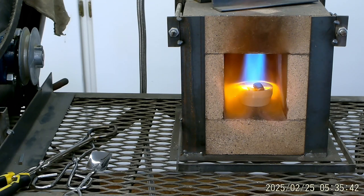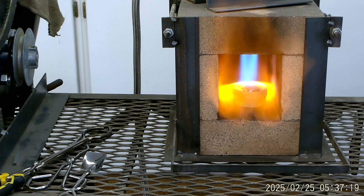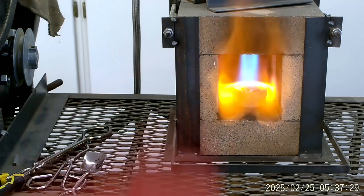We're going to let that run there for a minute. I'm going to put a respirator on — I don't know how good you're going to hear me, but I've got to have this. I'm going to get some gloves on because that is really hot. It's starting to melt.